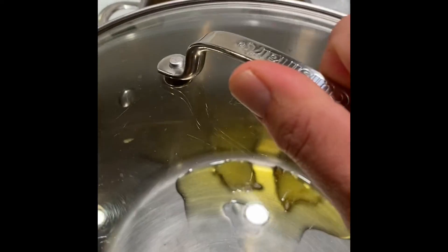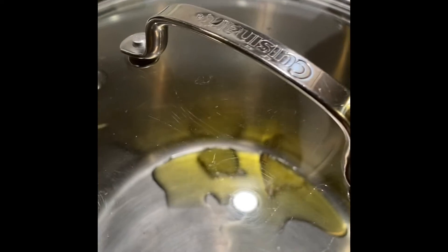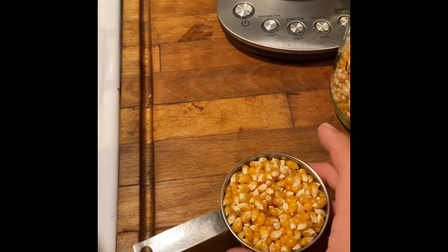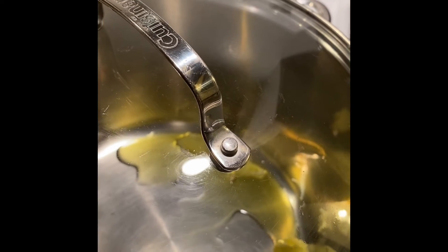Drop two or three kernels of popcorn into the oil, then put the lid on and let it sit until you see those kernels — at least one — start to pop. Once one kernel starts to pop, take half a cup of the other kernels and go ahead and dump it into the pot.